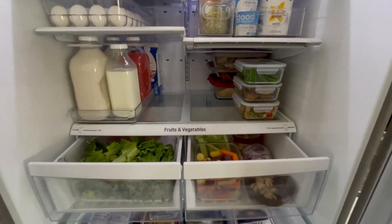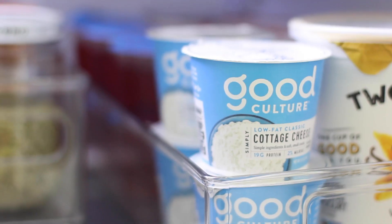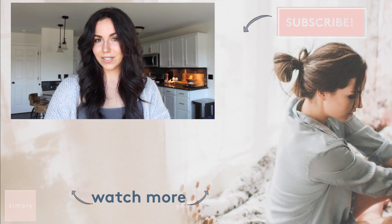I absolutely love the way our fridge turned out. It is definitely Pinterest worthy, and I also love how flexible it is. So what do you guys think of my refrigerator? Do you think it was a smart, simpler way to organize? Did I overdo it? Did I totally miss out on something you think I need to try? Let me know in the comments below. Don't forget to subscribe to Real Simple on YouTube so you never miss an episode of Simply — I'll see you guys in the next video.